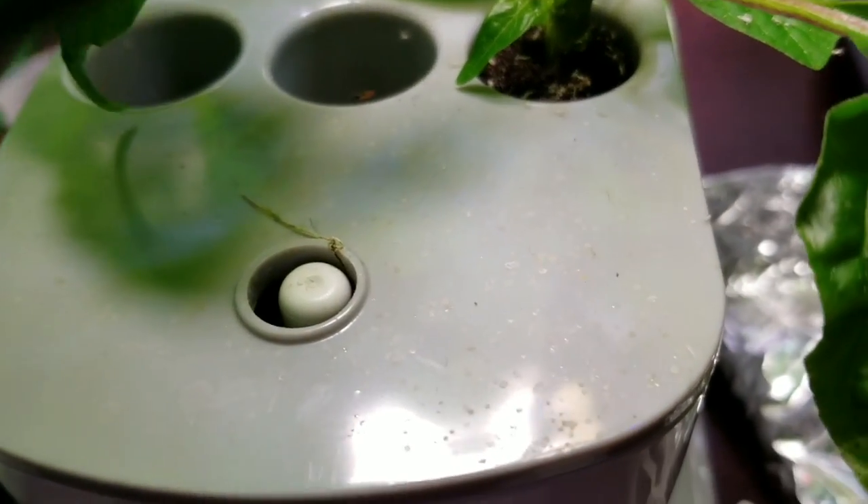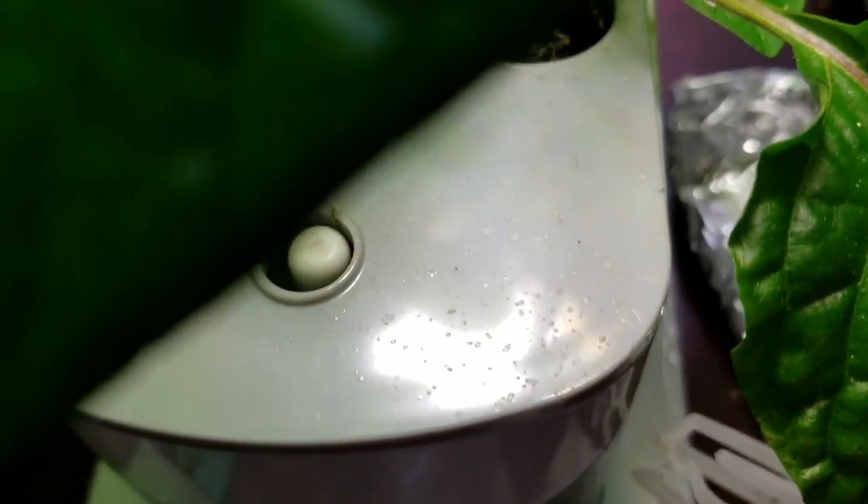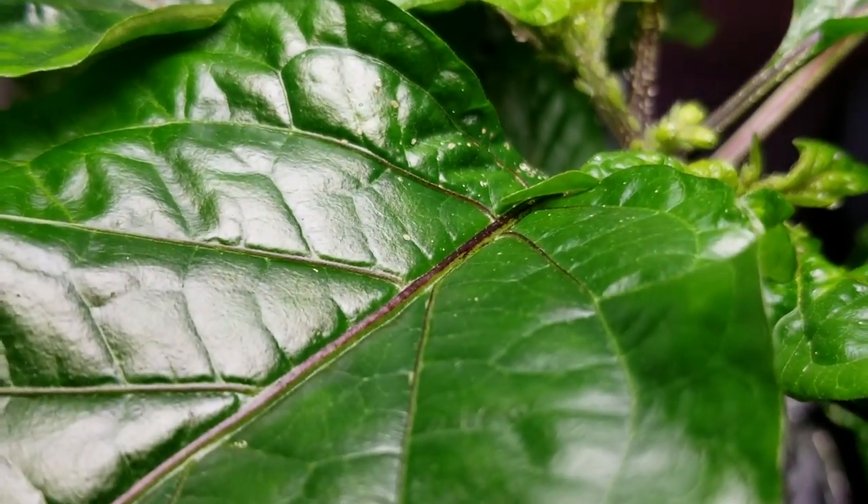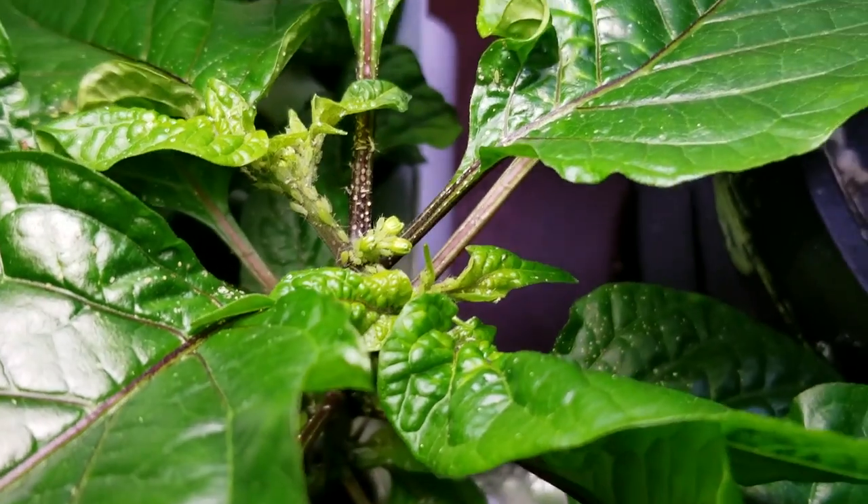One telltale sign of aphids when you don't see them right off is the little sticky residue they secrete. You'll see that in little stuff on the leaves.